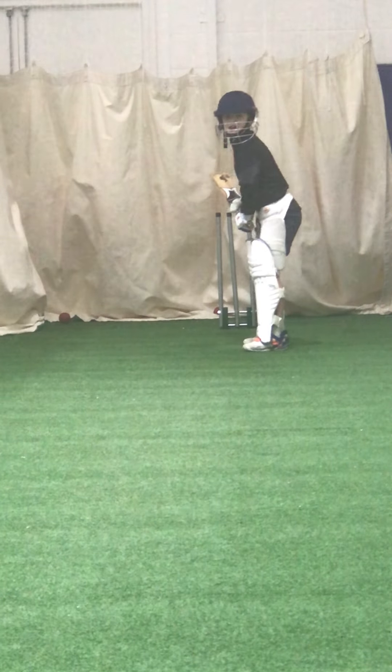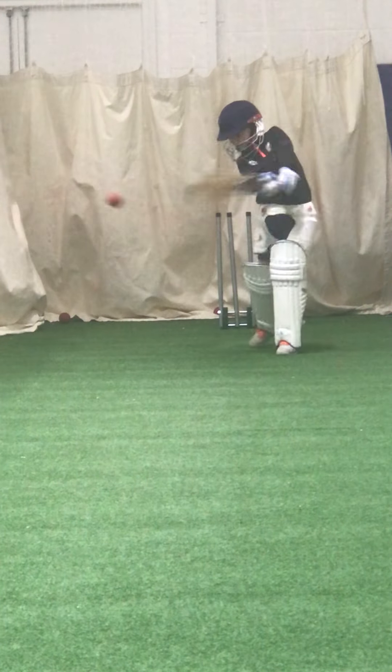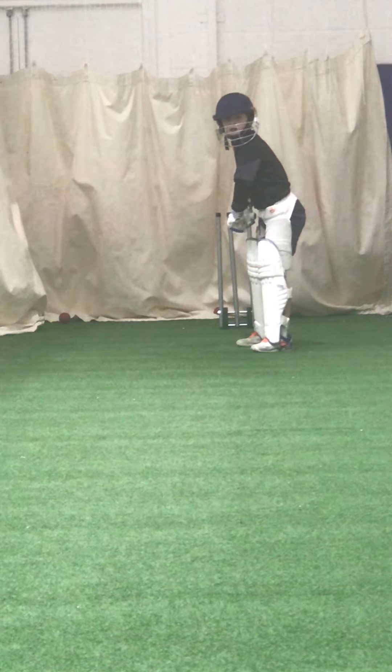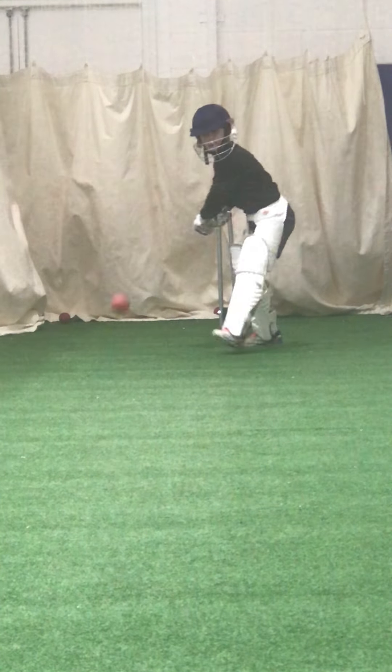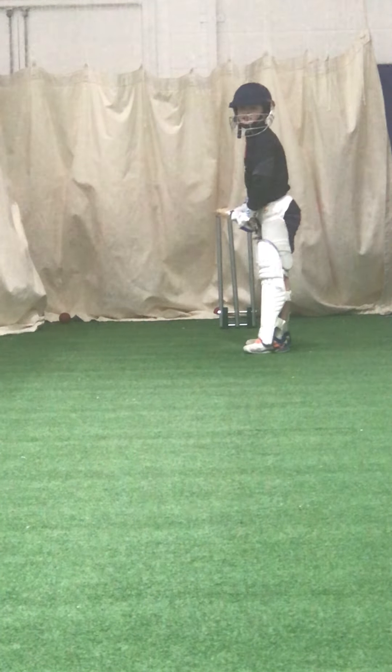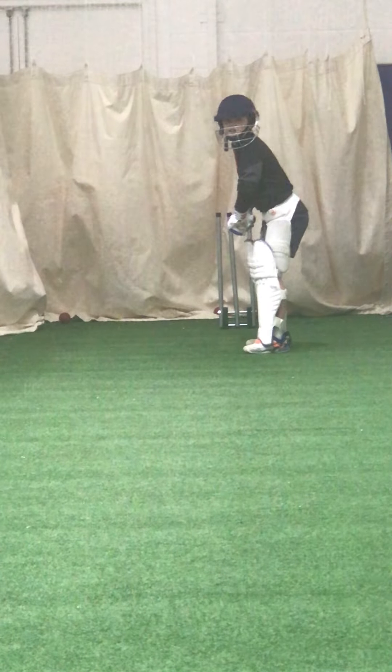Right, keep watching it. Beautiful shot. Keep your balance, Edward, remember — hit the ball and try and hold the shot for me. Slight bend in your knees.